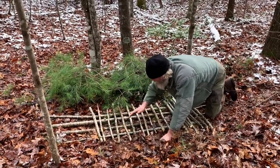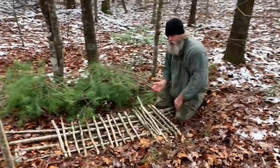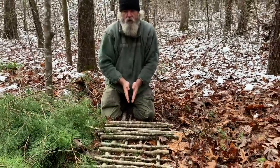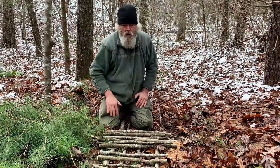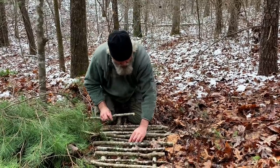Another reason we always want to end going width-wise instead of length-wise is: if you roll over these sticks, if we have our last course running length-wise of our body, when we roll, they tend to displace to the outside and make a chasm. So I always like my last course to run side-to-side instead of the length of the body.